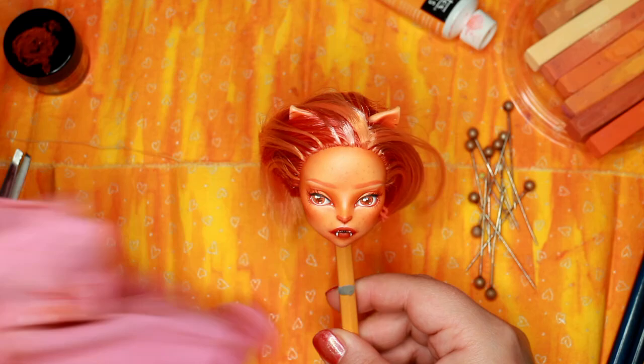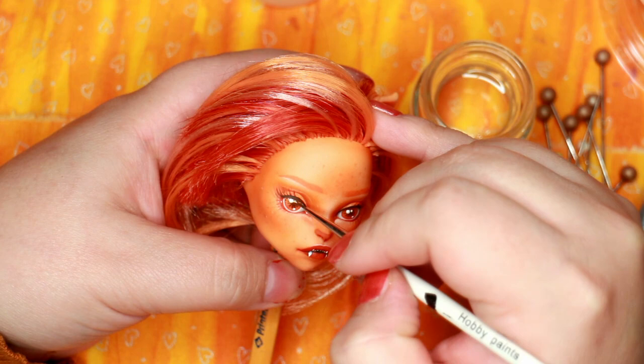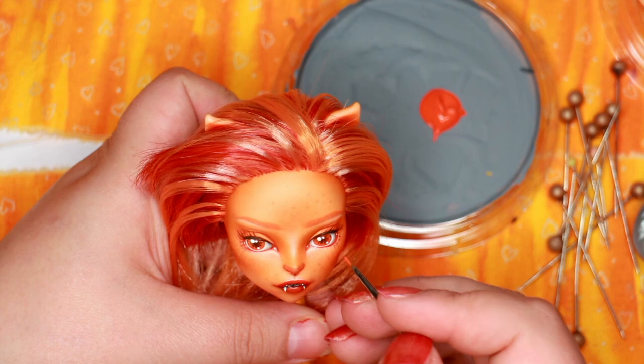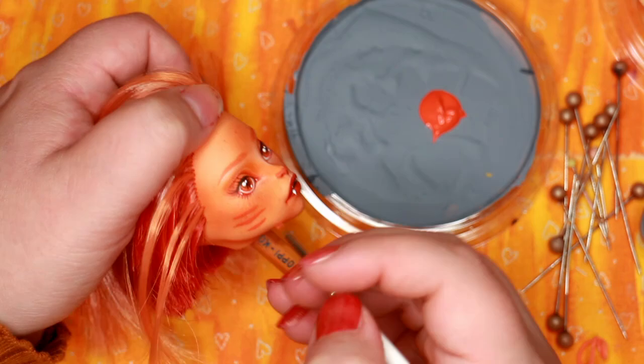After regretting glossing my sun goddess's lips, I have left the lips matte on two of my recent face-ups. I really wanted to use my only orange paint somehow on this doll, so after her face was done, I was crazy enough to go all out and add some stripes with it. I decided to really embrace the cat features of this doll and make them part of my design.